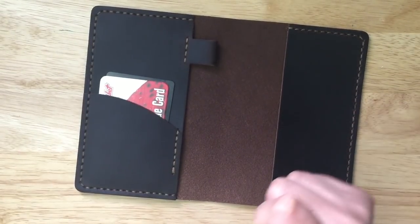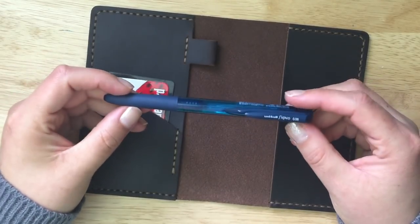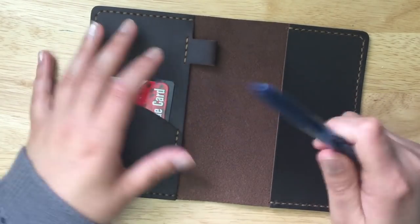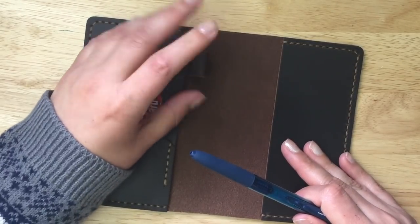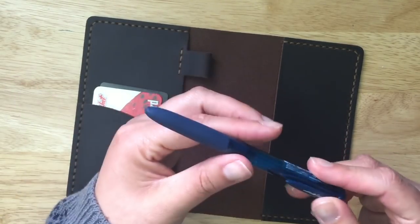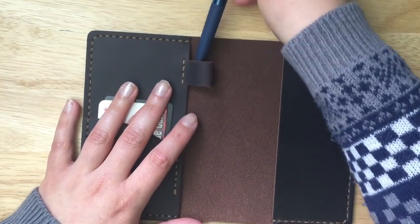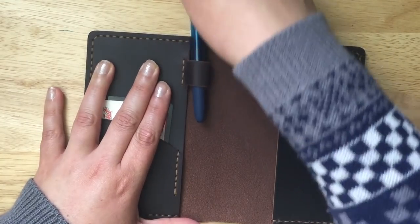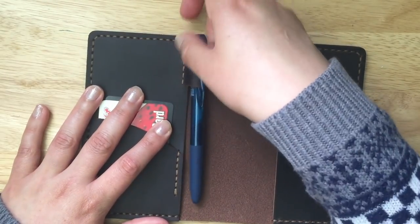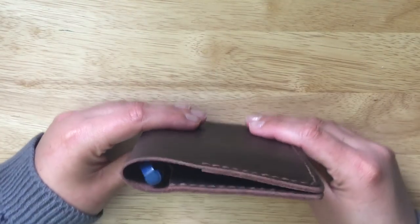For the pen loop — I have a Uni-ball Signo, which is my go-to pen right now. The issue with pen loops is they're often not big enough, or pens have a grip that gets stuck. This one has a very slim grip. Let's see how it works — that went in like butter! You can take it in and out very easily, no issues there. It still closes nicely with the pen in.